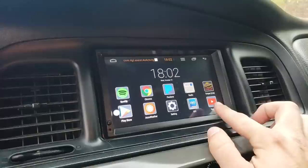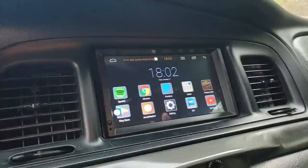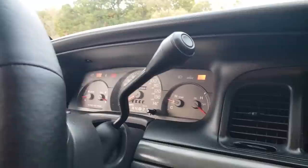I've had the radio for almost two years and it's great. You can go to Spotify, Google Chrome, YouTube, and even play Angry Birds on it. It's everything you can do with a tablet, right in the dash.